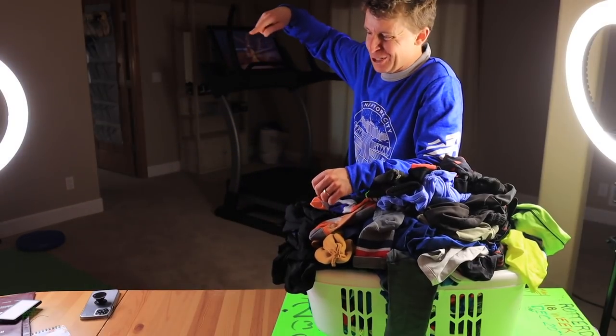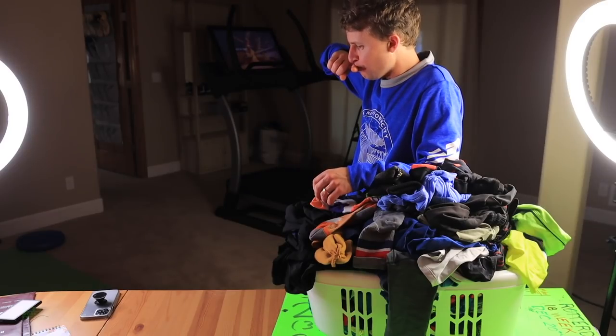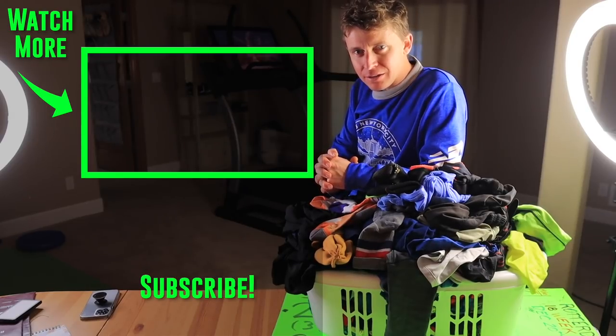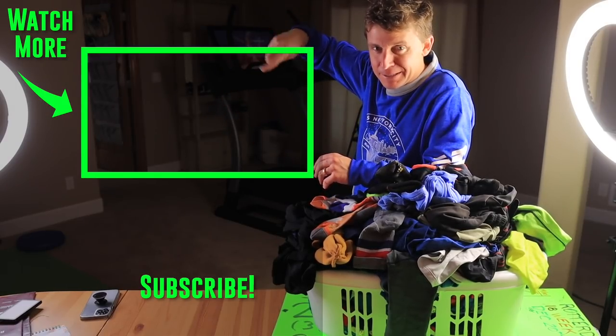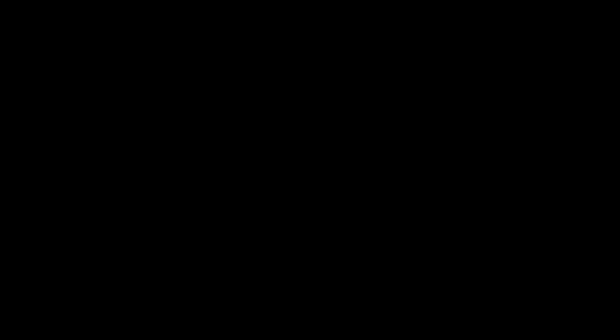Alright, everyone — I'll just go way back, kind of a throwback. I know a lot of people enjoy the throwback when the kids are really small — family vlogs. Back in the archive. Seek beauty. Work hard. And love each other. See you tomorrow.